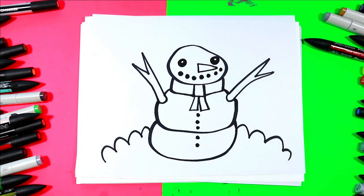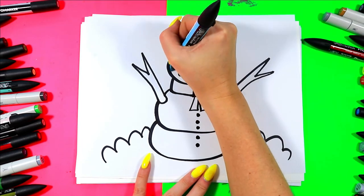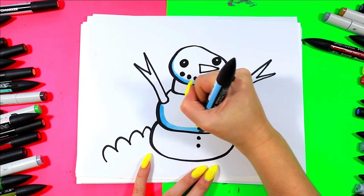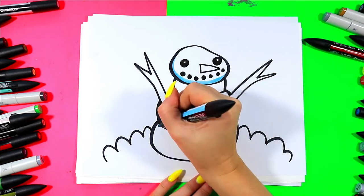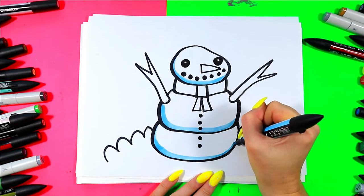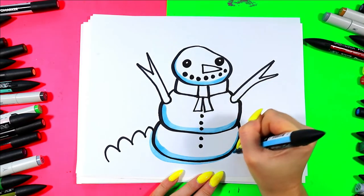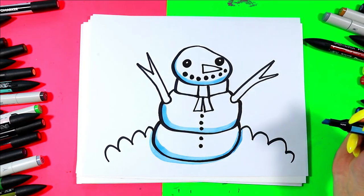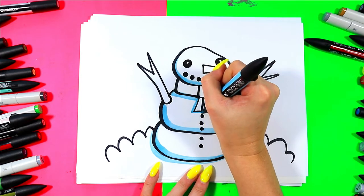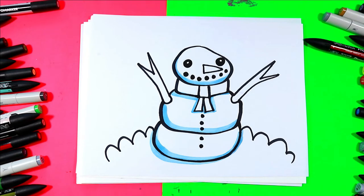Find a blue — any art medium — and we're going to shade with blue. Go along the bottom of the head with your blue, along the bottom of the middle section with your blue, and along the bottom of the third section with your blue. We're also going to shade below the snow person or snowman with your blue as well. We can add blue under the scarf, and then we're done shading our snowman.